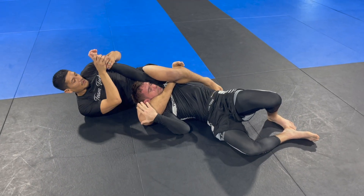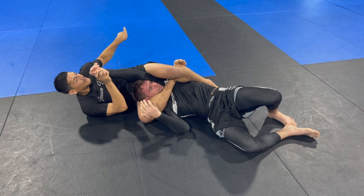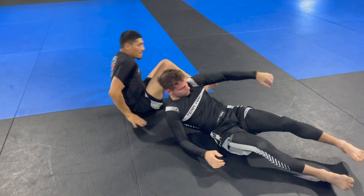One of my favorites is the lateral armbar — I'm looking to finish this way.